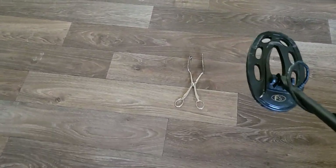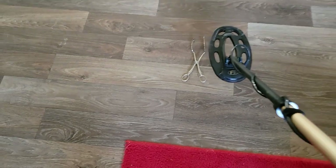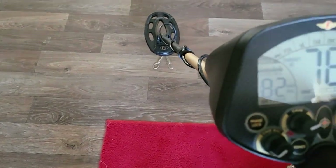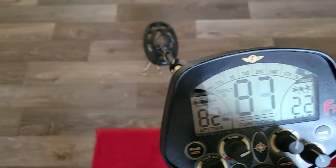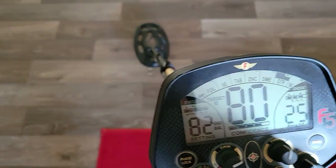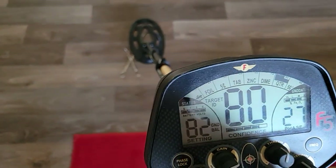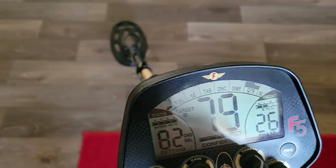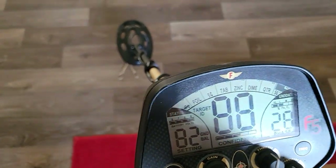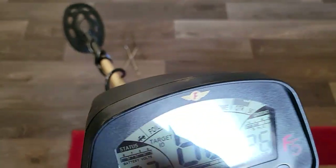We got the first thing here — it says tongs, silver plated. We're going to take a look at the readings we get here, see what kind of numbers we get. 72, 80, 79. So in the 80s mostly, or close to 80.